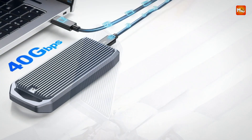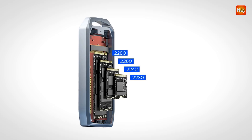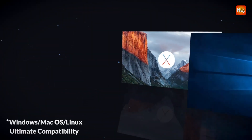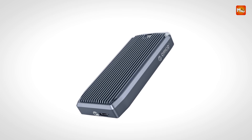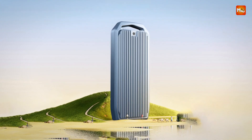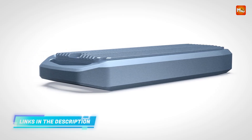Overheating is no longer a concern. The M2V1C4 features an aluminum alloy case with heat exchange fins and a silicone thermal pad for efficient heat dissipation, ensuring your SSD stays cool even during intensive tasks, preventing speed drops and data loss. With support for up to 4 TB of high-speed storage, this enclosure is ideal for handling demanding workloads — seamlessly back up data, edit videos, or store large game libraries with ease. Crafted from ultra-high-density, corrosion-resistant aluminum alloy, the M2V1C4's CNC-integrated thickened structure provides anti-pressure and shockproof protection. Compact and portable, it's the perfect companion for on-the-go storage and editing.